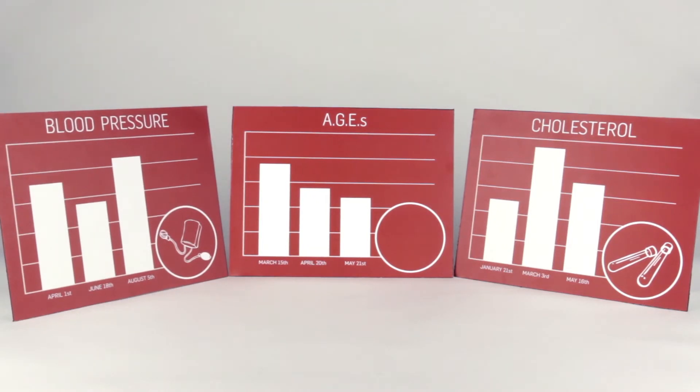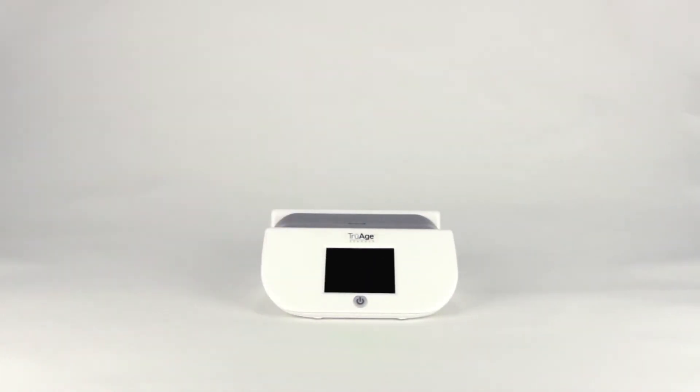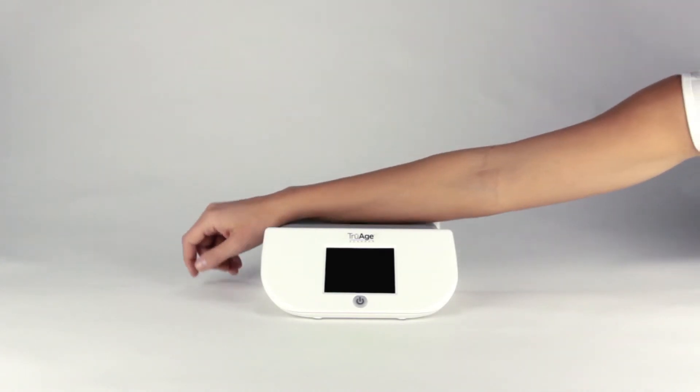But how do you find out your AGE levels? Fortunately, there is an easy way. It's called the TrueAge scanner, and it's a painless way to determine your AGE levels with a simple scan of the arm.